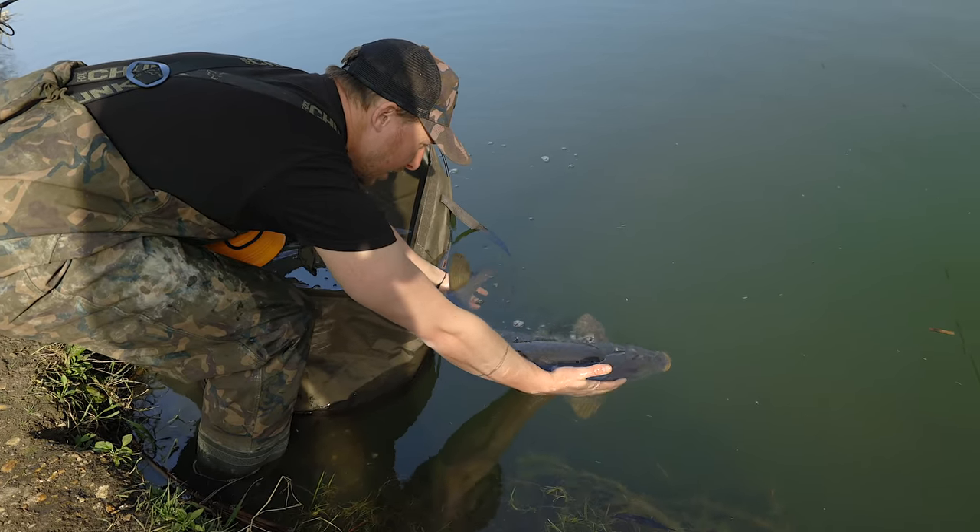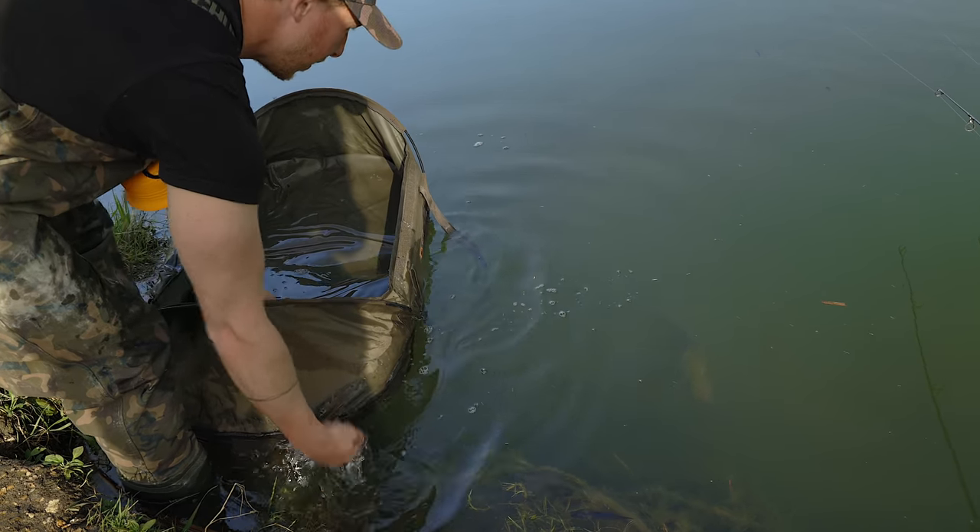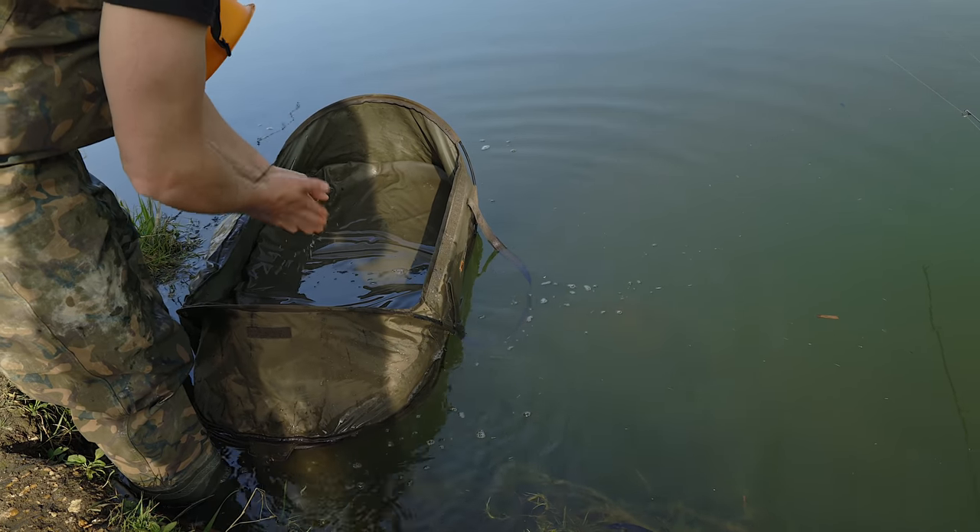Back to the lake, calm as anything. Lovely job.